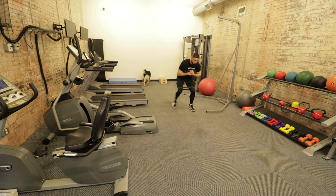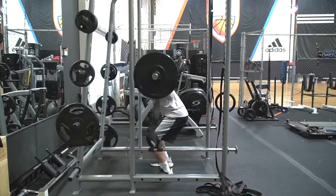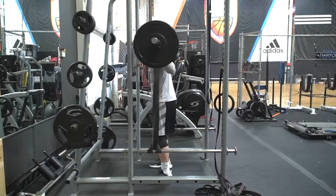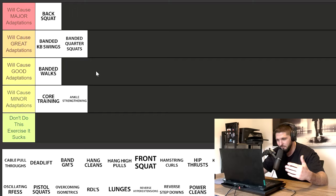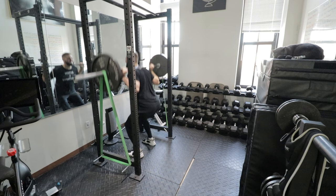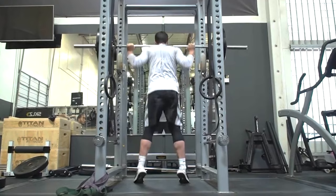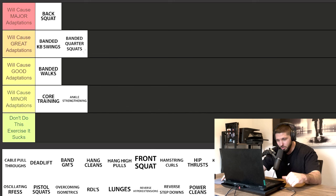Banded quarter squats will cause great adaptations on your vertical jump. We could argue they belong in major adaptations, but the reason I prefer back squats over banded quarter squats is that banded quarter squats are a more advanced technique. I'd much rather you do back squats for a long period of time, really strengthen your posterior chain and your system as a whole, and then once you're really strong and can produce a lot of force, add in banded quarter squats. The bands make it harder at the top where you're strongest and easier at the bottom where you're not.